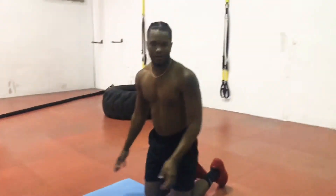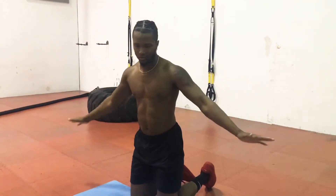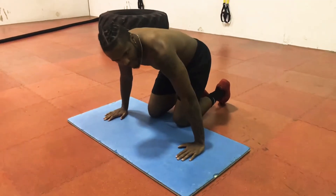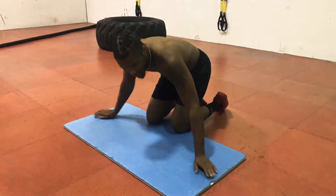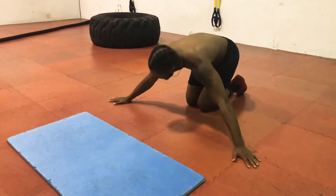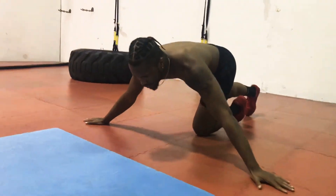Now we're going to do a wide push-up hold. Basically what you just did for a push-up, you're going to hold that. Go out as wide as you can and hold it for 10 seconds. My arms are kind of long. Ready? 3, 2, 1.